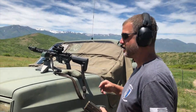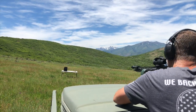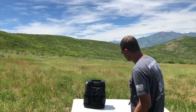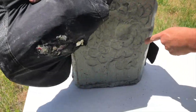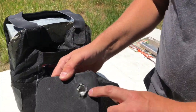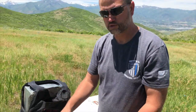Up first we have 5.56 M193 ammunition — 55 grain full metal jacket — on the patrol rifle plate. Impact was here. As you can see, there's virtually no backface and no penetration. Here's the impact site on the plate with nothing coming through the other side. Good stop.